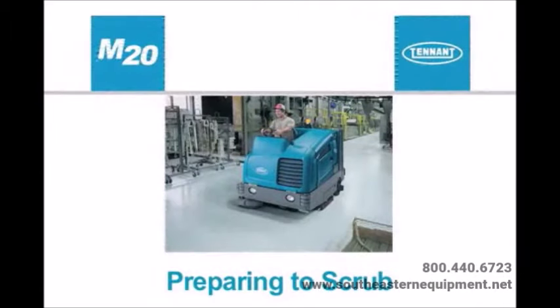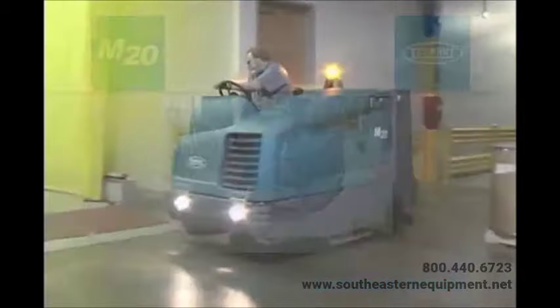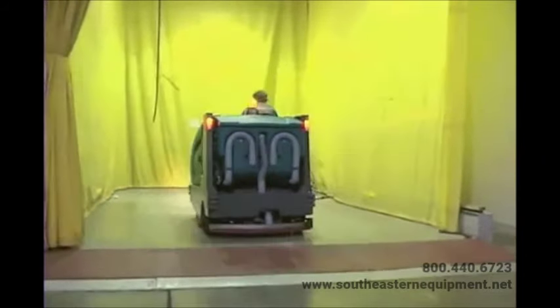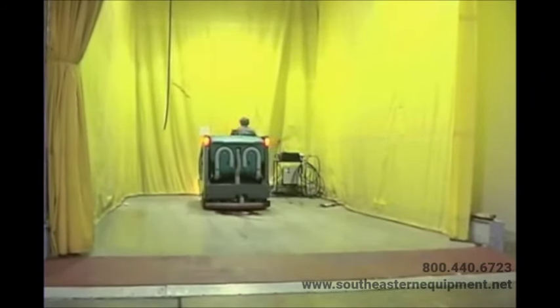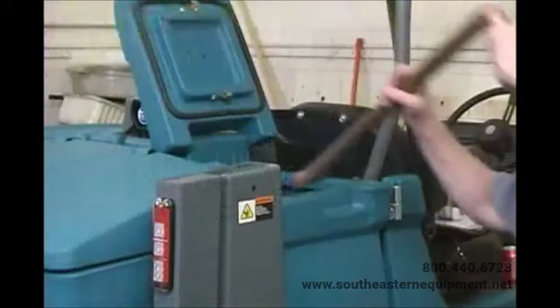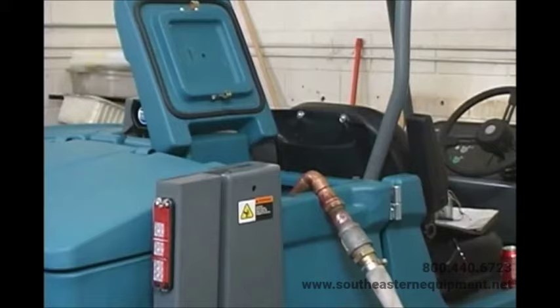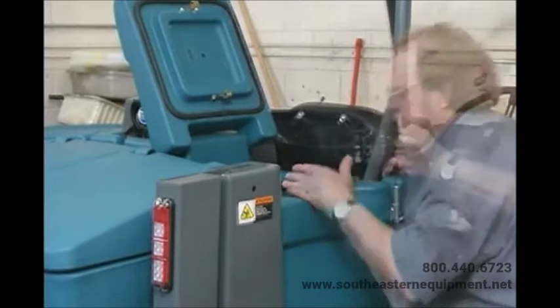Depending on your machine configuration, before scrubbing you will need to determine which scrubbing option to use, as this will help you properly prepare your machine. To prepare to use your machine in conventional scrubbing mode, drive the machine to the filling site, shut off the engine, and set the parking brake. Open either the left or right solution tank fill cover and partially fill the solution tank with water not to exceed 60°C or 140°F. Pour detergent into the solution tank or use an automatic detergent metering system.